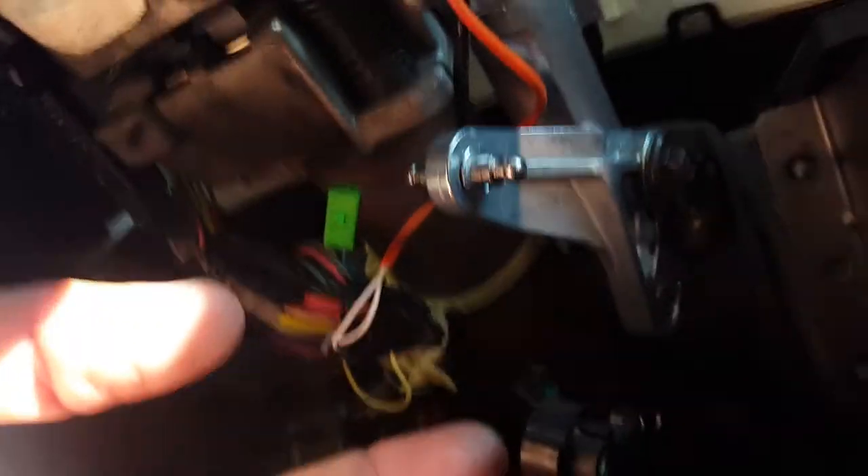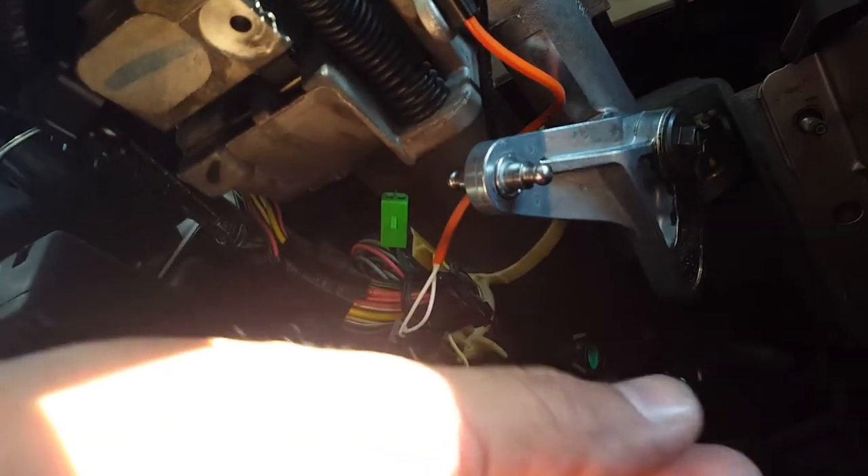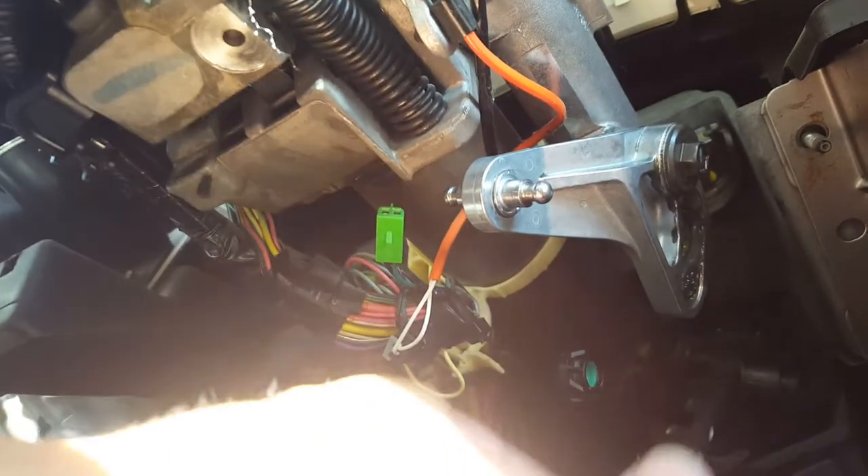The interlock shift solenoid often locks your shifter — this thing controls your shifter. If this goes bad, your shifter won't go into gear. But in my case, it was not this problem that caused the issue.